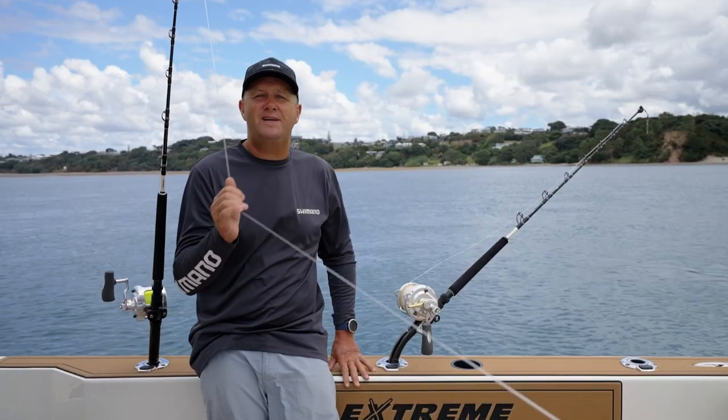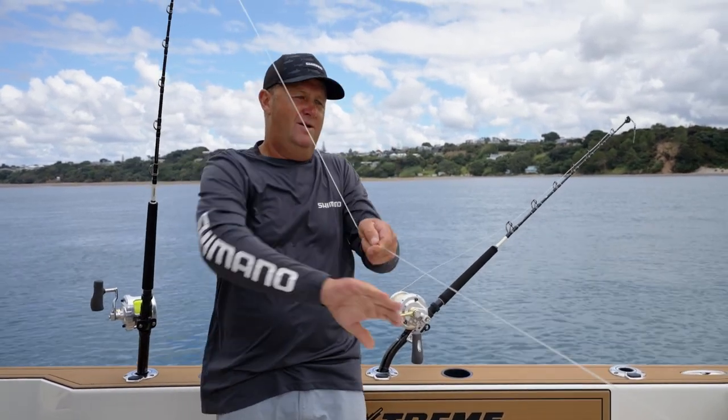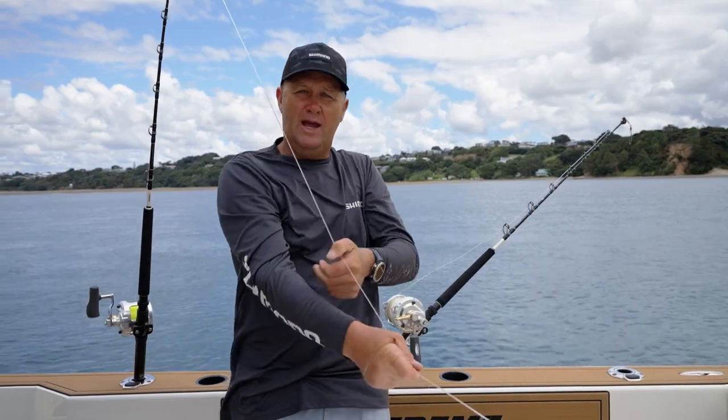So there you go guys — that's three different techniques for game fishing: the pinch leadering, the overhand wrap, and the backhand wrap. Happy game fishing. Adios.